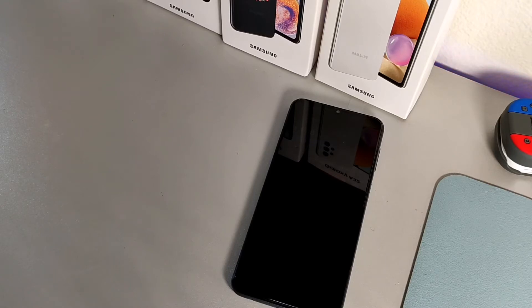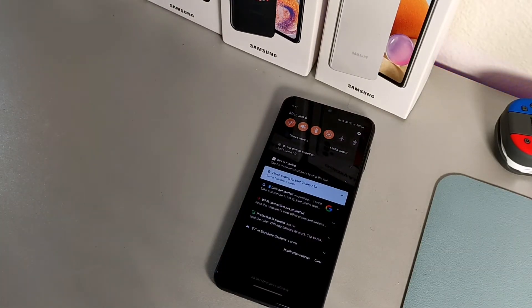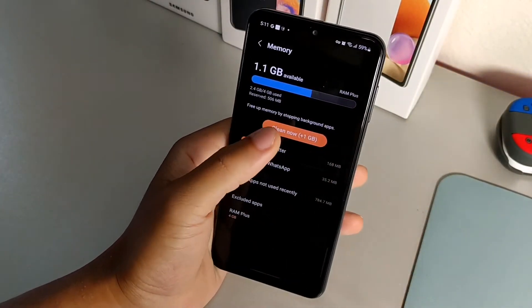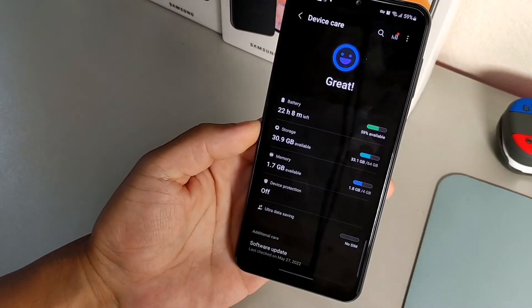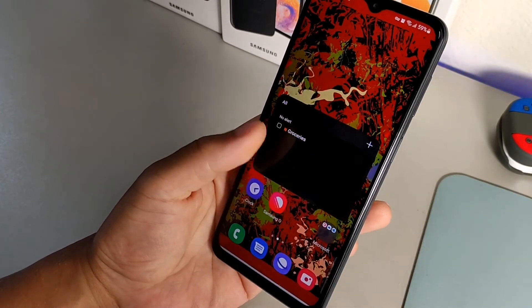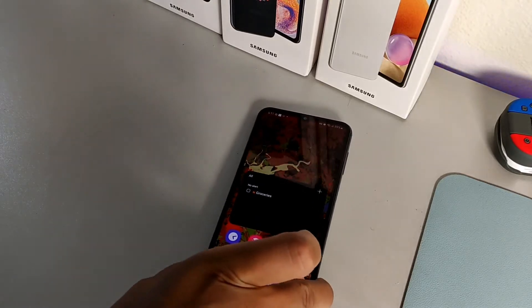The next features are more advanced. While you're still in Memory, you want to clean your memory regularly — just hit the clean button and it will automatically clear up any background memory. Once you do that and open the device back up, you'll notice everything looks a lot cleaner and runs more smoothly.